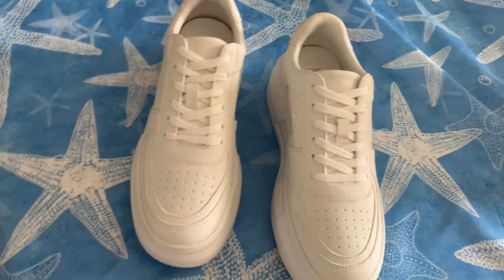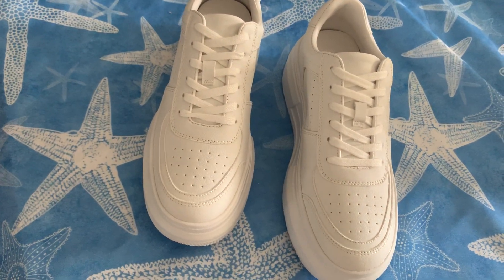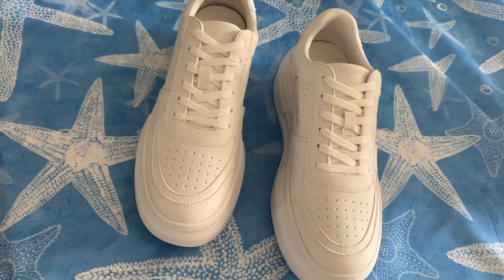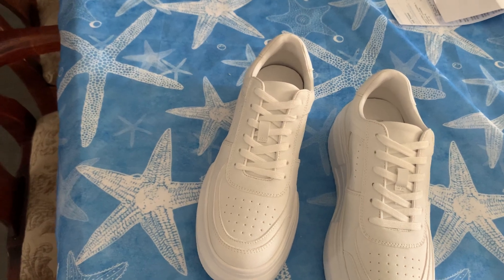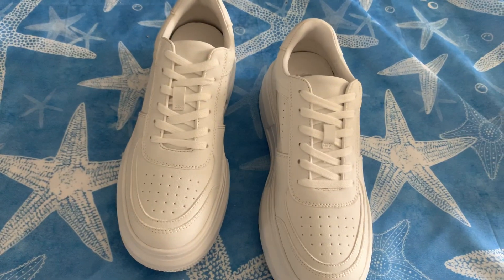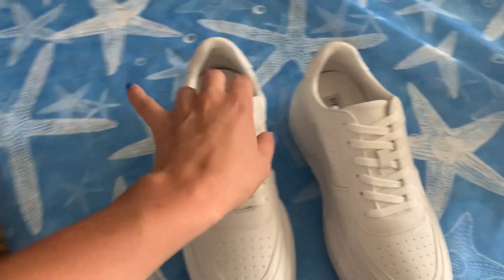My only problem with these is it's very, very hard for me to keep shoes white. I know a lot of people have this issue, but I went to a concert last night, wore white sneakers, and they got filthy. That's the only downside, but these are awesome.